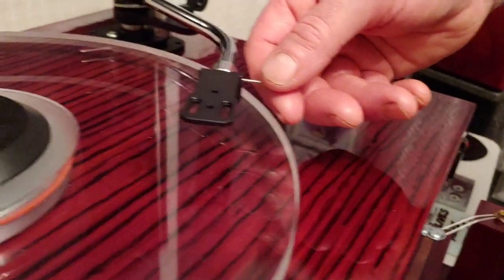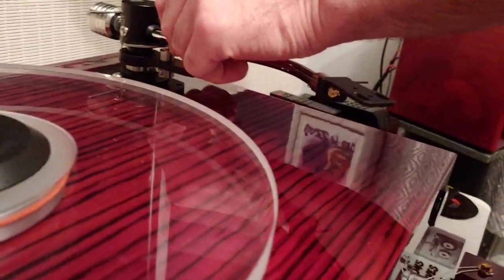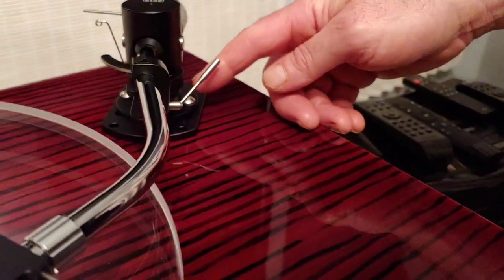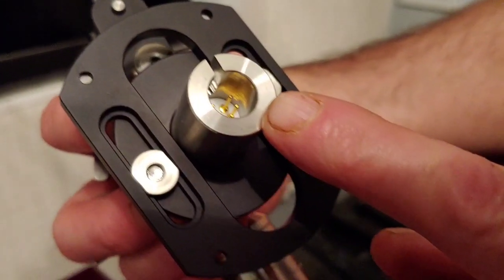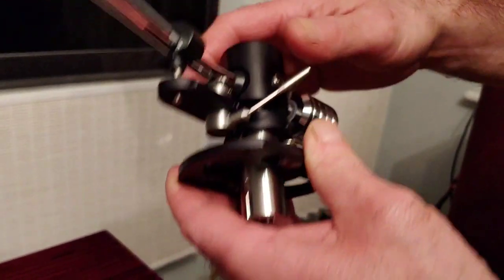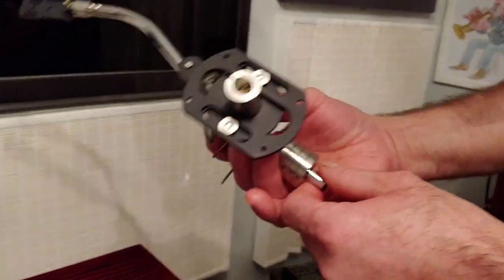It goes down nicely. I'm really pleased with it. Someone did comment to me that arms from China could have poor engineering — but this is not poor at all, this is fabulous. The engineering is top notch and it sort of reminds me of a Garrard arm, although it's not.